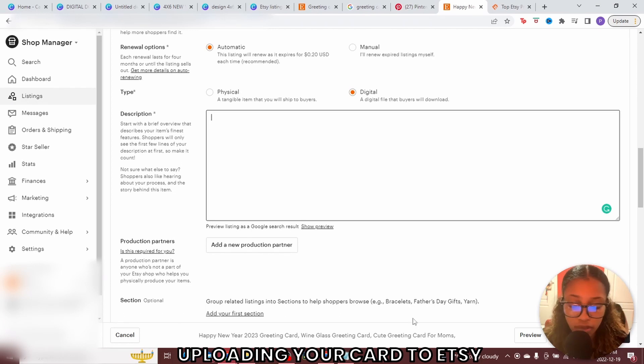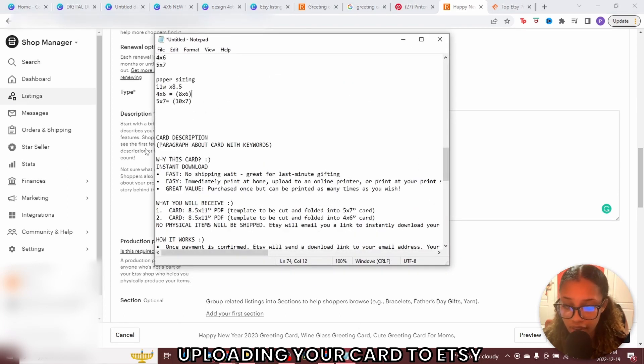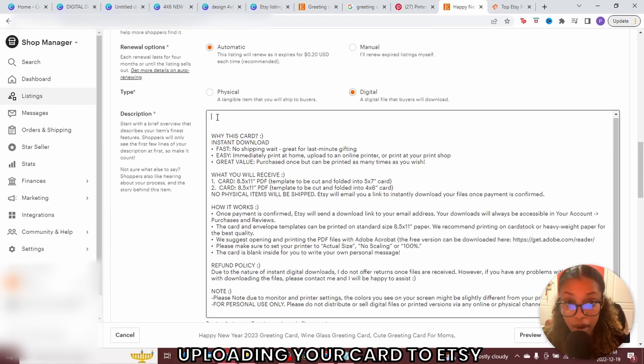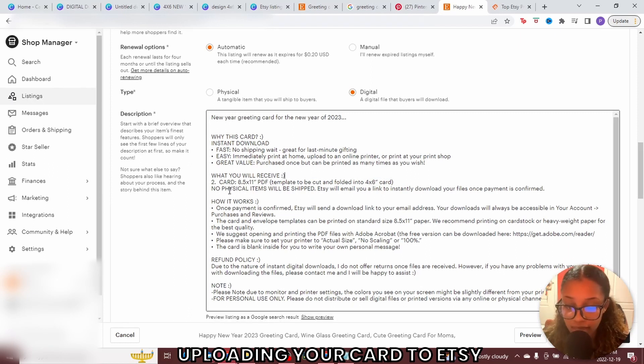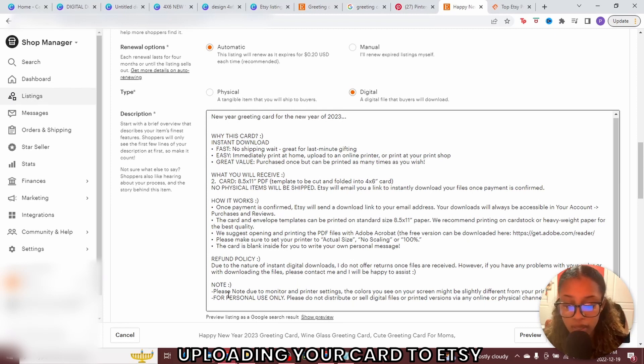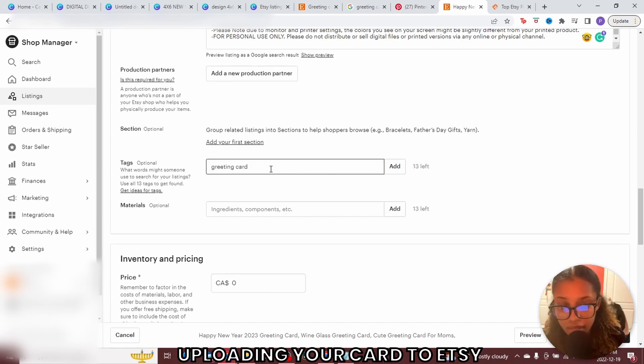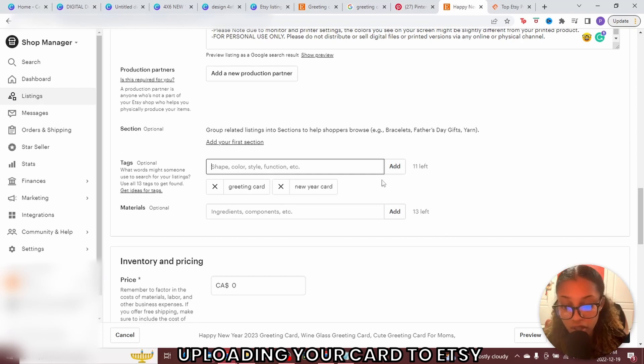Once you've done that, add the description. Don't overthink this — I'll give you an exact template. Just make sure you set the information to your own details. In the first paragraph, write about your card and insert keywords so the algorithm picks it up. The template includes: why this card, what they will receive — for example, only a 4x6 card in this case — and make clear it's not a physical product and no physical items will be shipped. Tell them how it works, the refund policy, and any notes. Then scroll down to where it says tags — add relevant tags, type them in, and hit enter to add each one. You can add up to 13 tags.